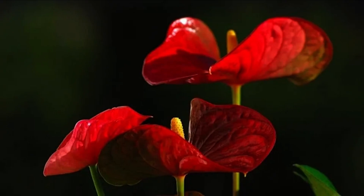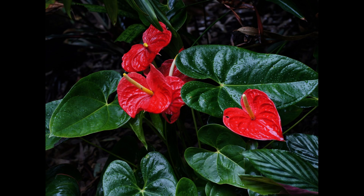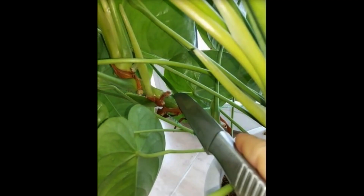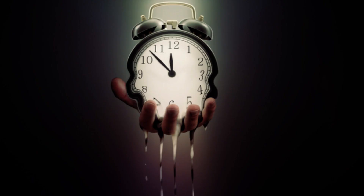Stem cuttings, on the other hand, are taken from the healthy stems of mature Anthuriums. Make a clean cut just below a node and place the cutting in a moist soil mix or water until roots develop. Remember, patience is key when propagating Anthuriums — it may take some time for the new plants to establish themselves.